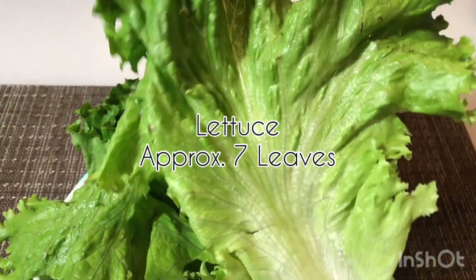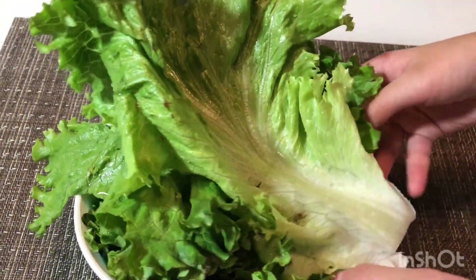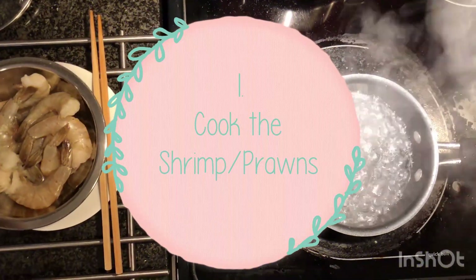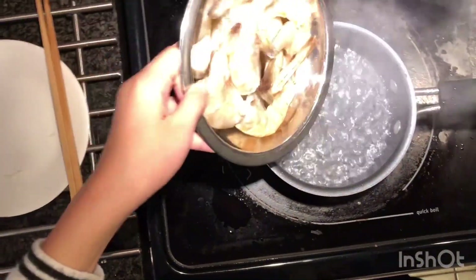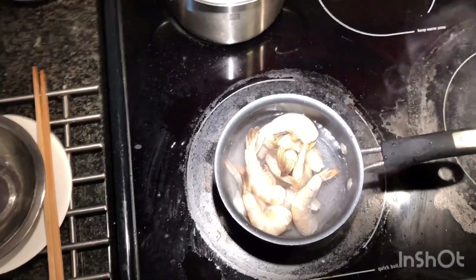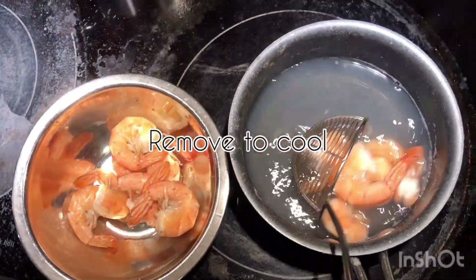The first step is to cook your shrimps or prawns, and you can simply do this by boiling them. Please make sure that you devein them first before you cook them. Once your shrimps or prawns have turned pink in color, they are fully cooked and you can remove them to cool.